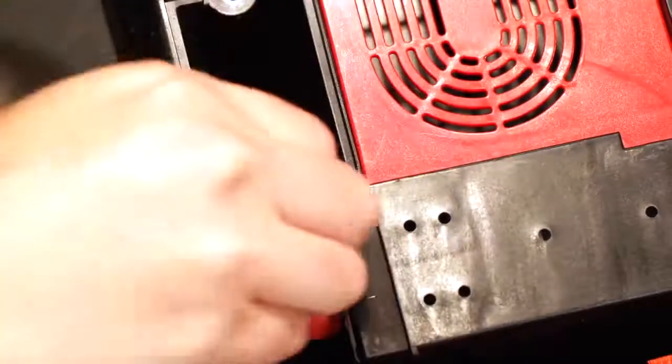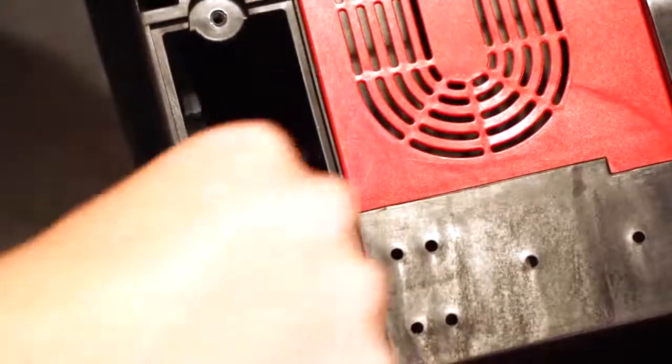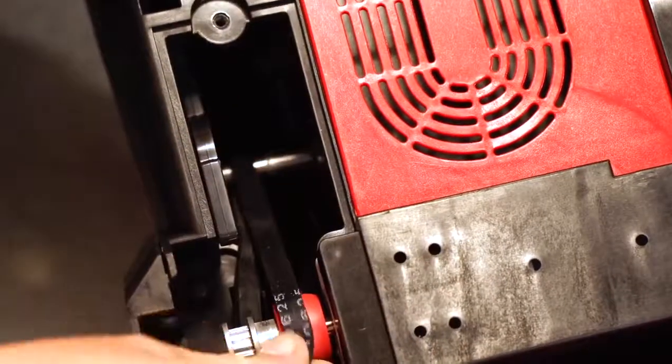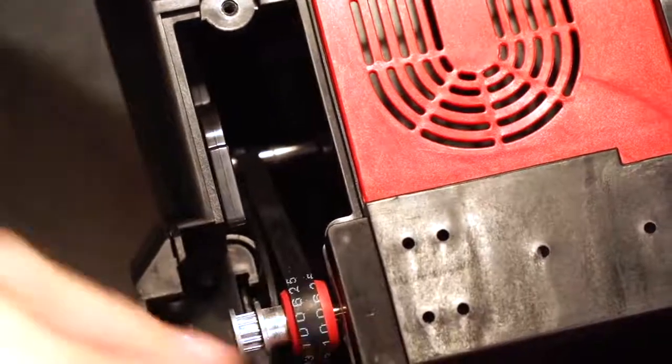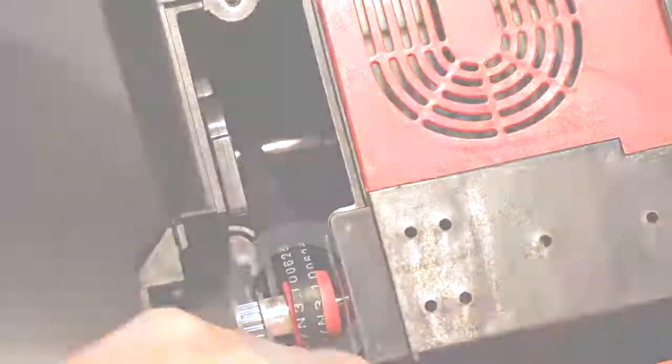To put the pump belt back on the machine, pinch the belt at one end to make a large loop and attach it to the silver motor shaft first. Then pull the other side of the belt over the larger red pulley.